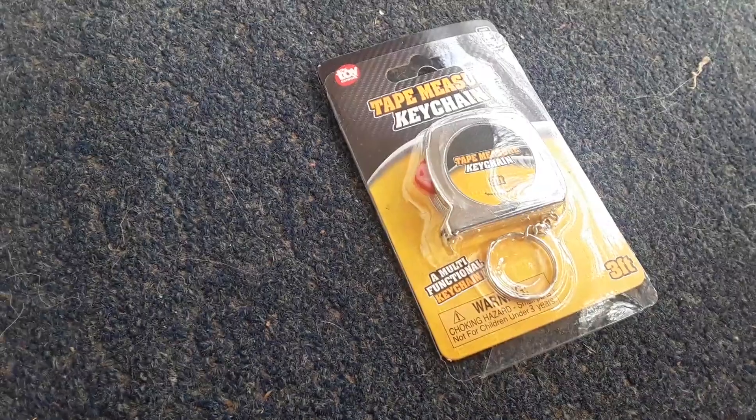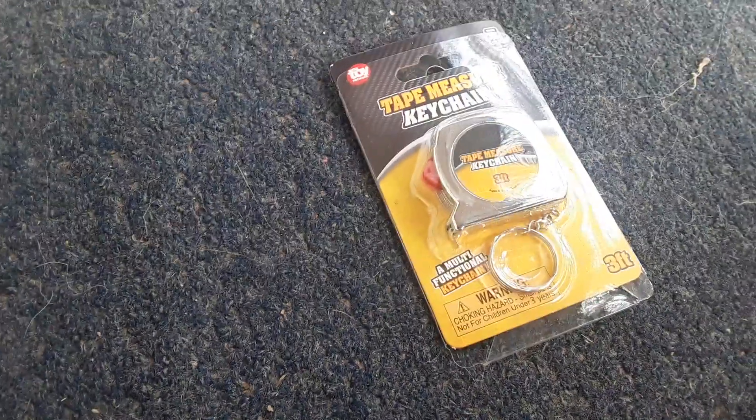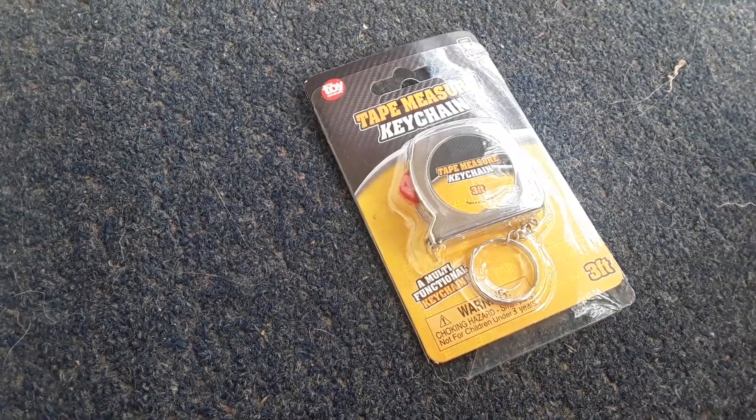So I got a tape measure as a prize at the bowling alley today, so yeah, let's get it unboxed.